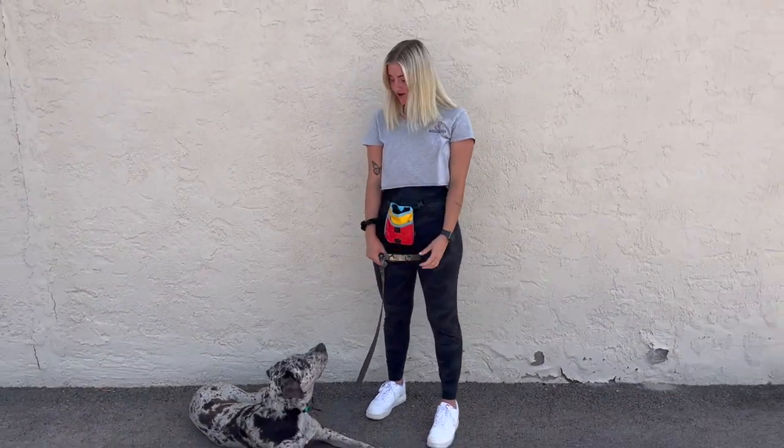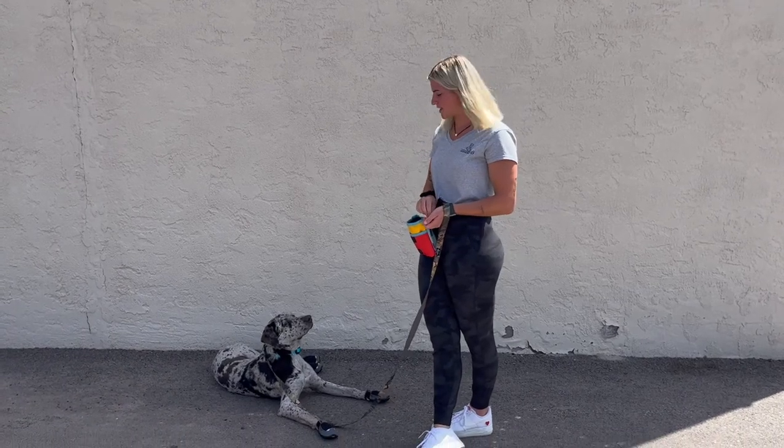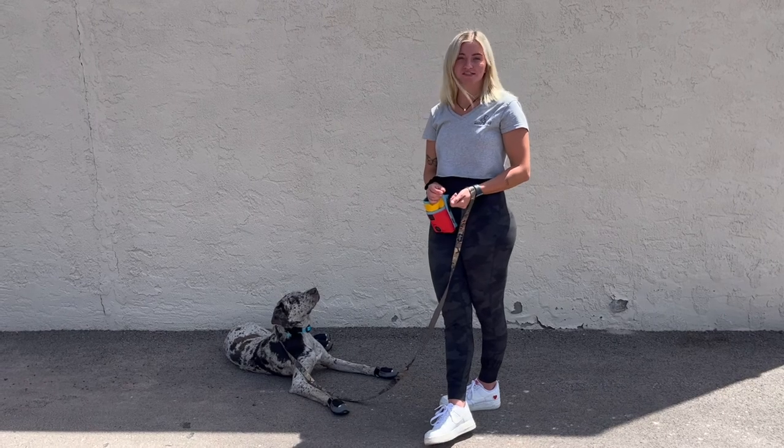Now that Gunner has all his booties on, we're going to show you how to get your dog used to them. A good way to get them used to them is to make it a positive experience — you want to just keep them distracted. So let's hop into some food engagement with them.